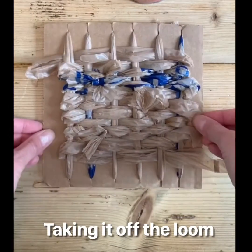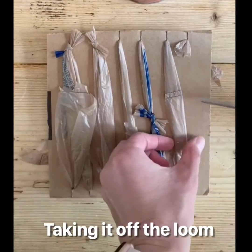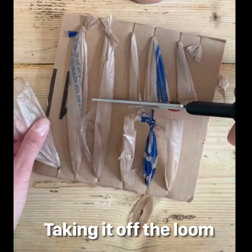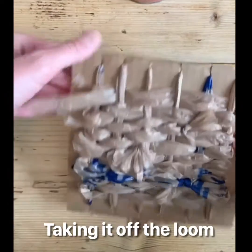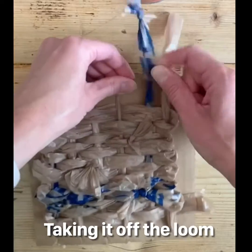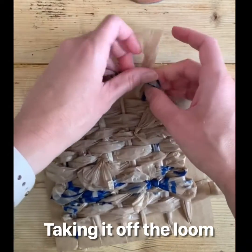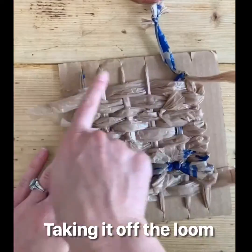Okay, we're ready to take this off of the cardboard. We flip it over and take our scissors and cut down the middle, being careful not to cut a knot off. Then we flip it back over and take two pieces that are side by side and tie them into a knot, and then I'm going to do that for each one of these.